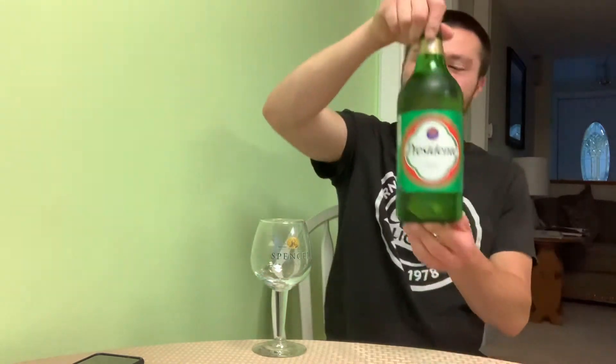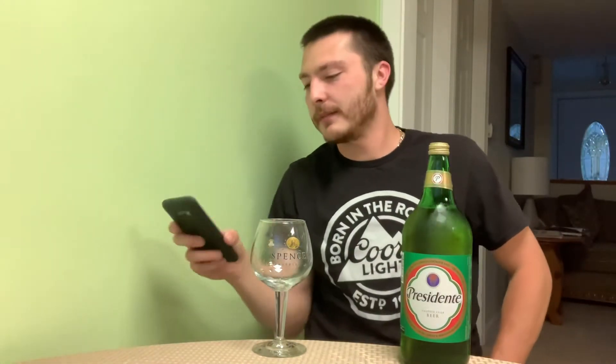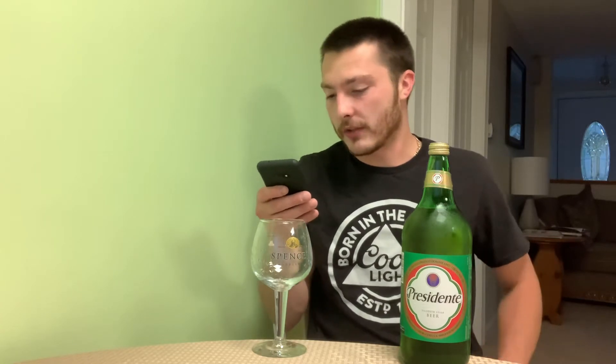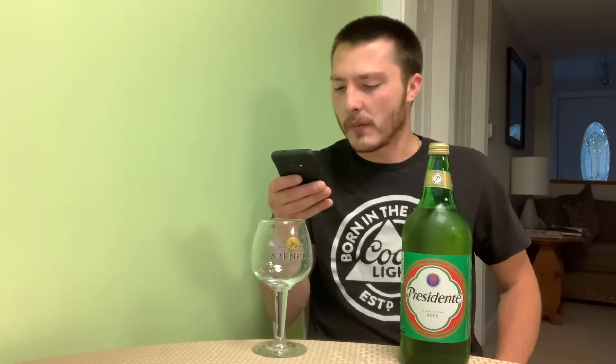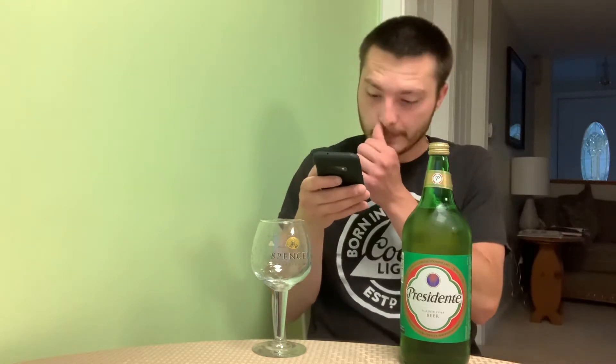Welcome to East Coast Health Reviews. Today we're reviewing Presidente. Beer Advocate gives it a score of 64 — poor — in the style of adjunct lager. Most adjunct lagers get low scores on Beer Advocate. It's an adjunct lager with 5% ABV from Cerveceria Nacional Dominicana, from the Dominican Republic.